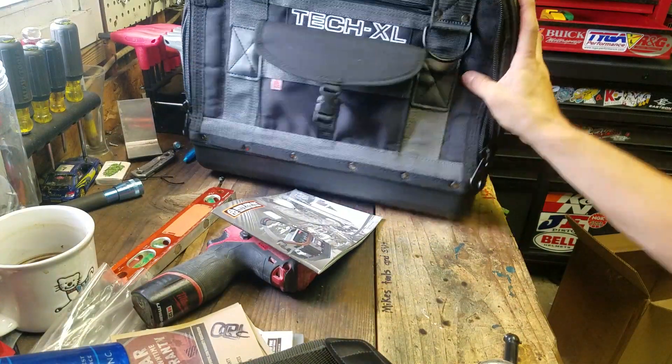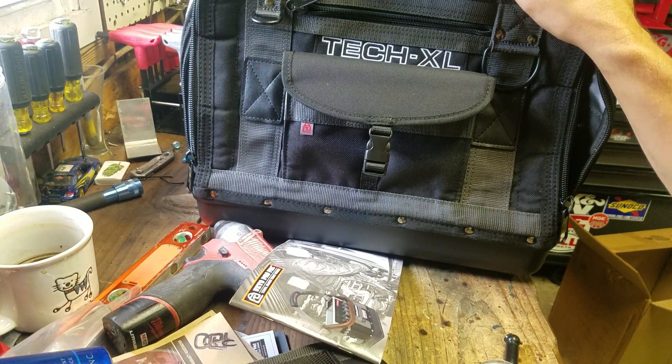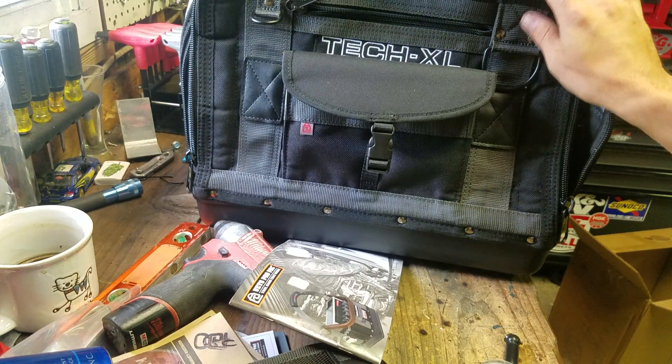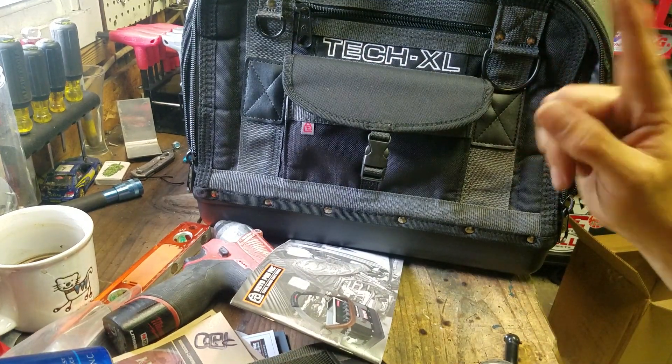So that's it — the Veto ProPak Tech XL. I'm really excited. I'm going to go sit on my living room floor and play with this thing, probably longer than I should. I've got to get this just right before I take it to work tomorrow. Until next time, you will be seeing this bag again — as always, thanks for watching.